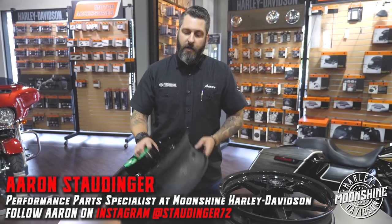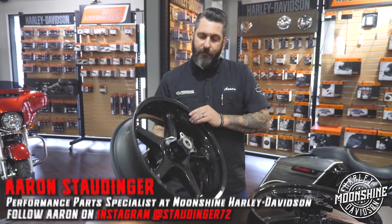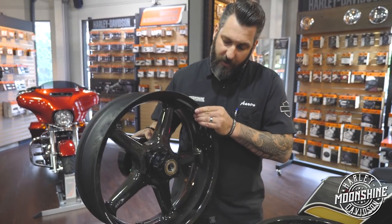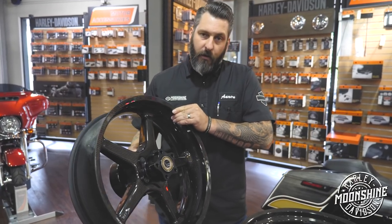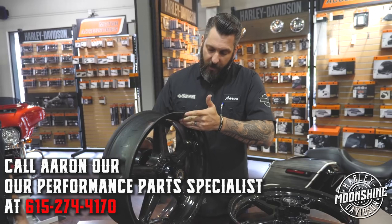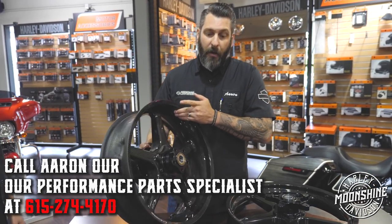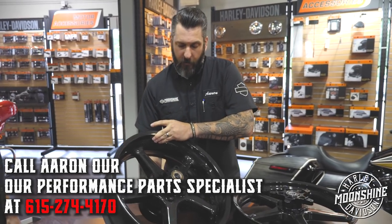Racers have known this for a long time — the advantage of unsprung weight reduction. As this wheel is traveling down the road, it's trying to stay in contact with the pavement. The ability of the shocks and front forks allows the wheel to stay in contact with the road, making your high performance suspension even better. There's just less weight to manage.